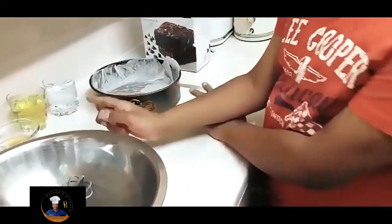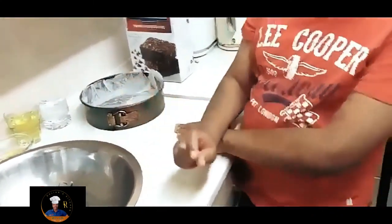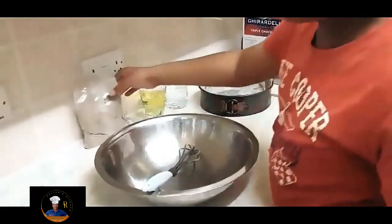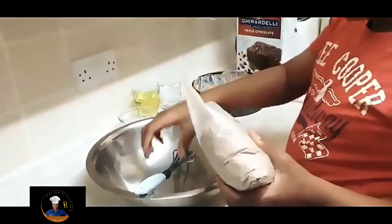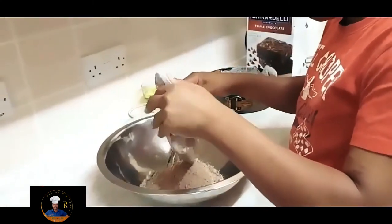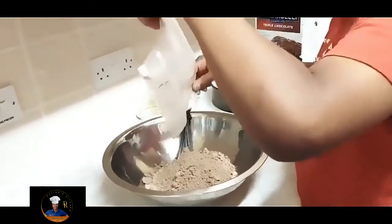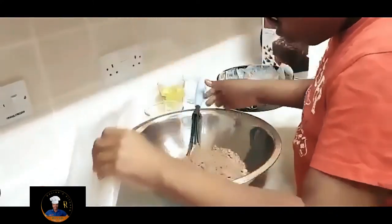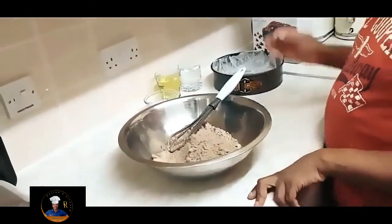Okay, so what we're going to do now is pour the powder in — all of it. In this mixture you have baked chocolate bits, so when you're mixing it out it looks lumpy, but it's actually just the chocolate mix.